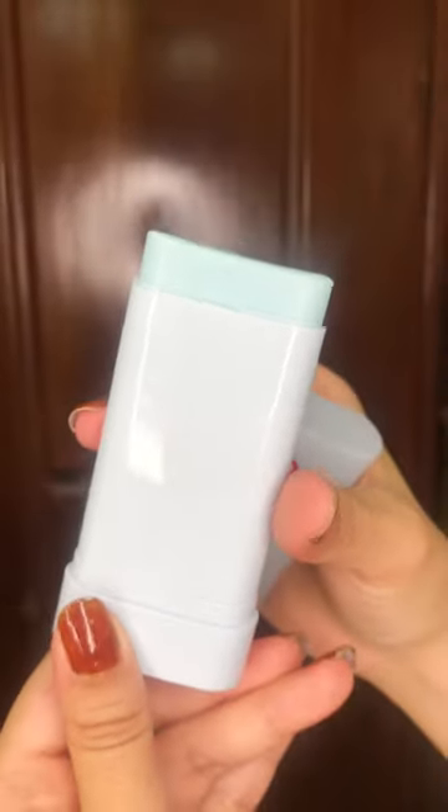No worries when you apply it on your face — you won't look like a Smurf, I promise! This Tokobo Sun Stick is both a physical and chemical sunscreen. I'm applying it on my left hand so I can compare it for you.